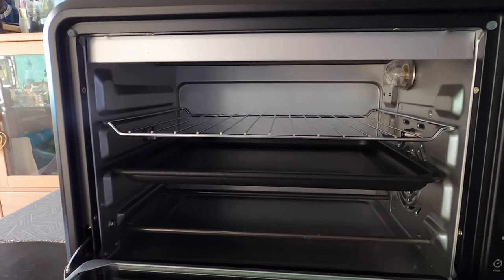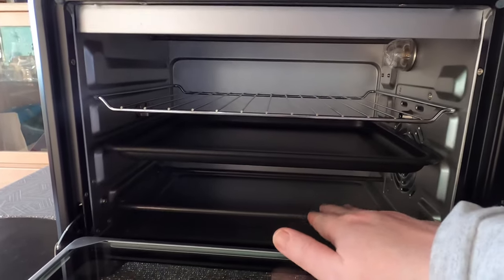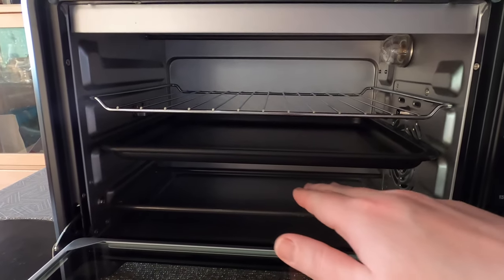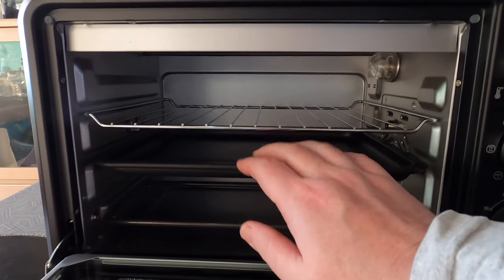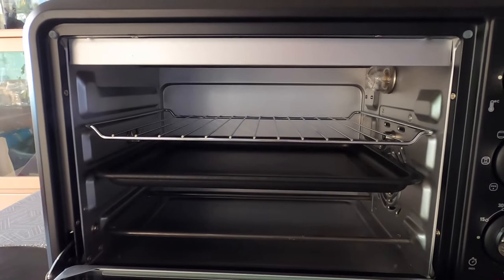I've put the shelves back in as I'm going to give it a trial run tonight. I'm going to have the heat coming from the bottom of the oven — this tray will act as a drip tray for whatever's on the shelf above. I need to look around my kitchen and find where this is going to logically fit — either the kitchen or the utility room.